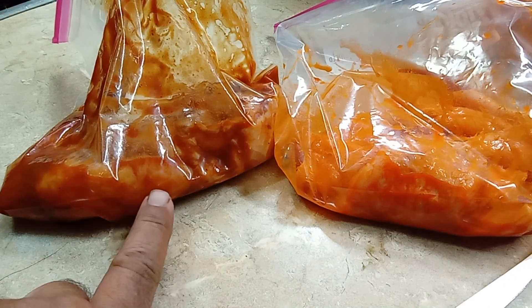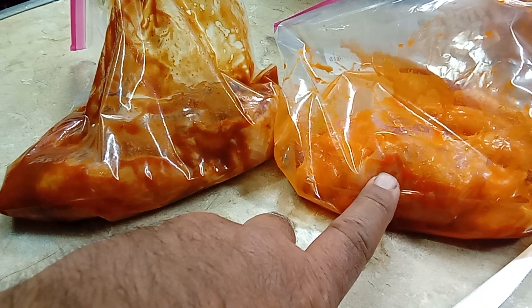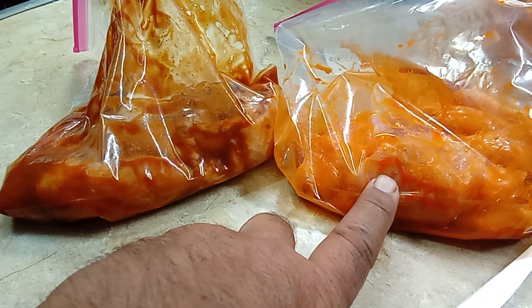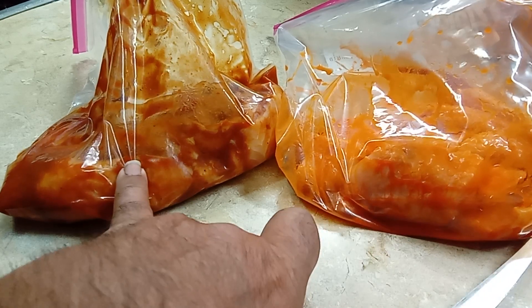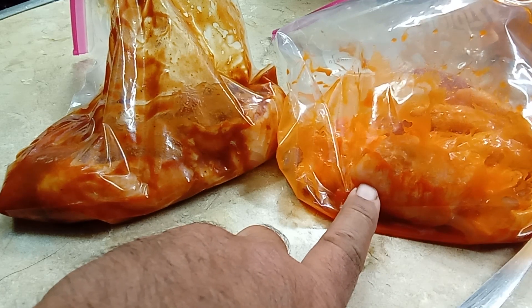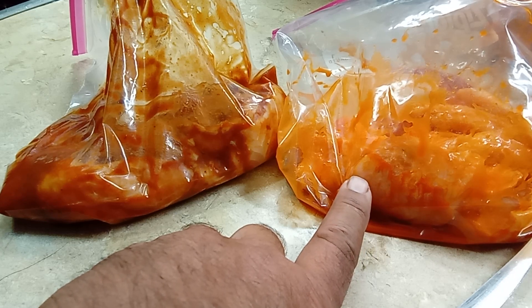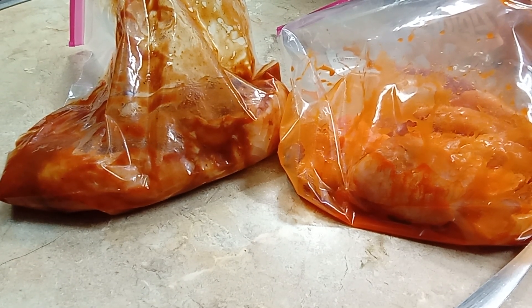Will it be Eileen's back bite, or will it be the hot sauce? I'm curious which one you think will come out the best. With that being said, I'm gonna stick these in the fridge overnight, sit back and have a cold refreshing beverage and relax. I'll see you guys tomorrow.